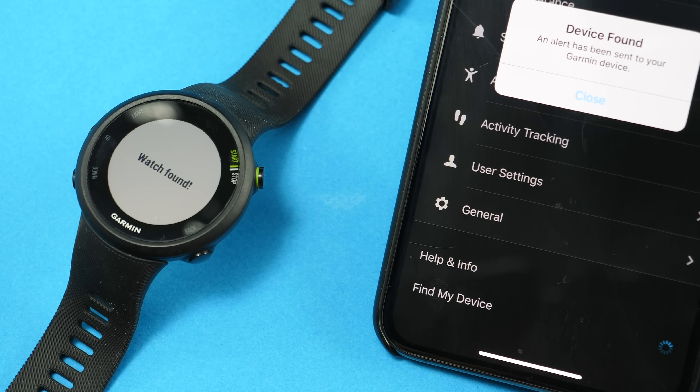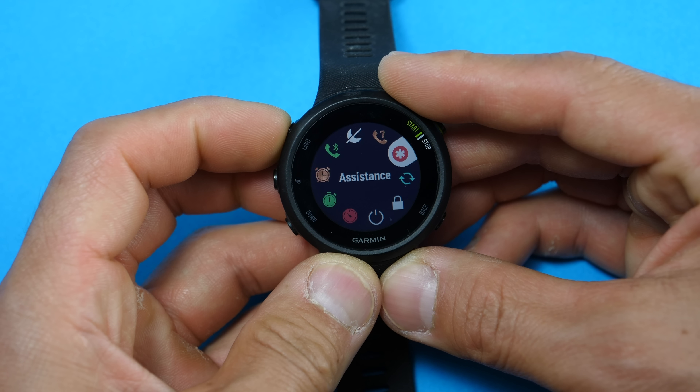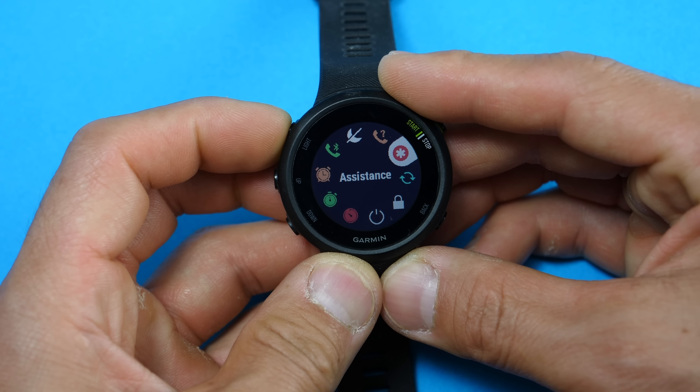In terms of smartwatch features, you can view notifications on the watch including text messages, but you can't reply from the watch itself. There's also a calendar showing upcoming events including anything set up in Garmin Coach. You can view your activity history and dive into individual activities to see all the details, and there's also a view for your training plan in Garmin Coach.